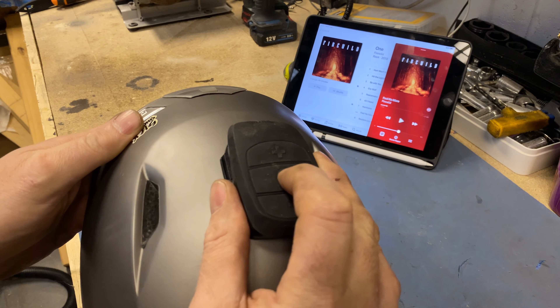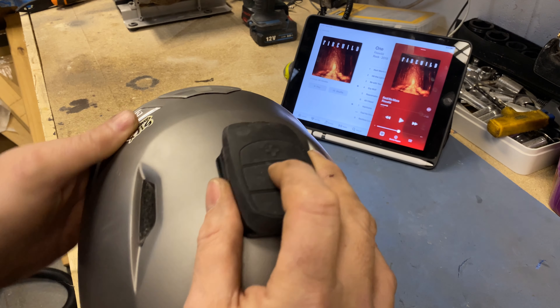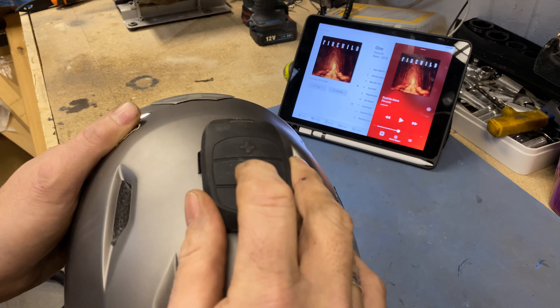It's got a play function. If you hit the power button in the middle you've got play and pause, and obviously volume up and down as well. They're quite easy to get at.